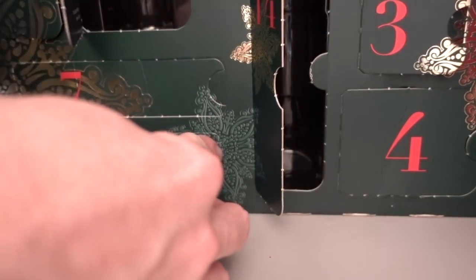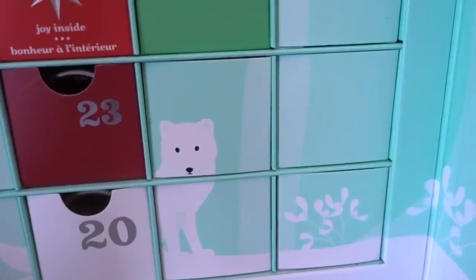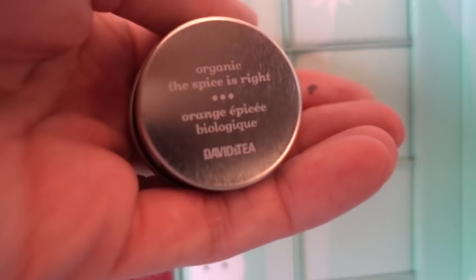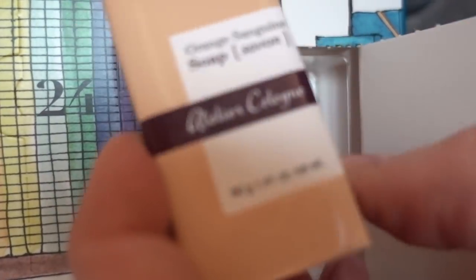We're going to go ahead and open our Advent calendars so I don't forget. Day 19 — Christmas magnesium bath crystals. That is awesome. Day 19 of David's Teas is 'The Spice is Right.' Day 19 of Atelier is another soap called Orange Sanguine.